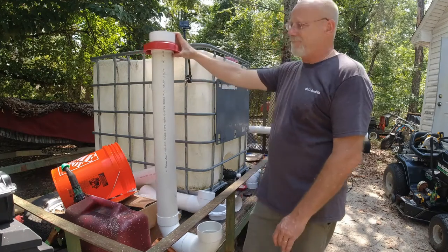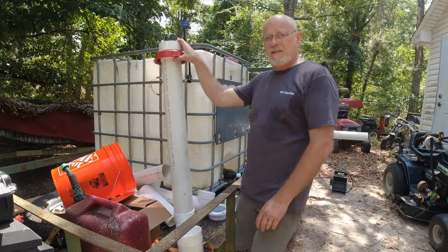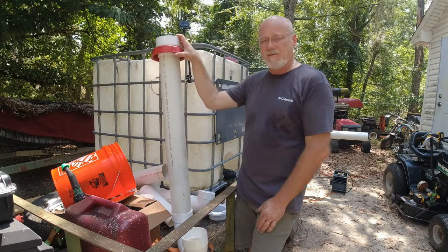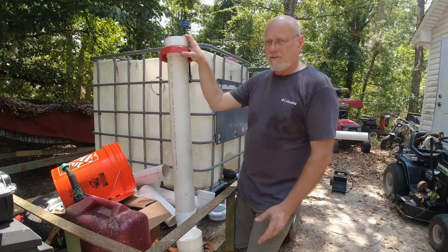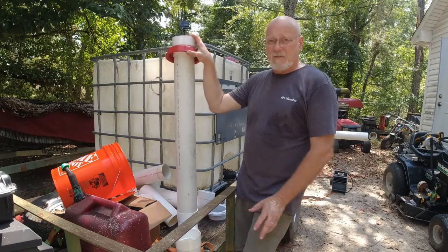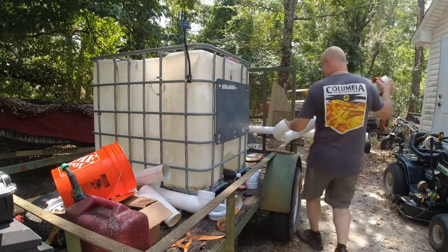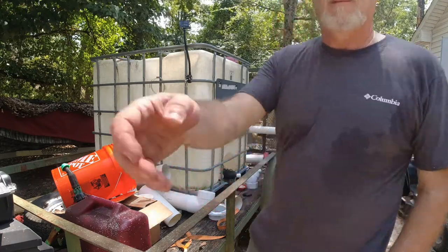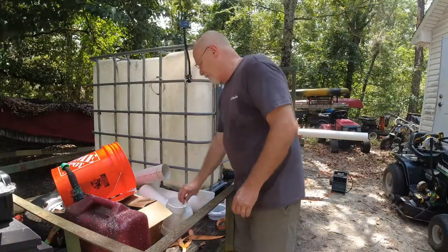That's what I'm going to do with the tote. Try and put this together, and part two is going to be the first flush. I'll give you a couple of views of the fittings. This will be my third first flush to build, and this one is the one I'm most pleased with. Let me get just the pieces.